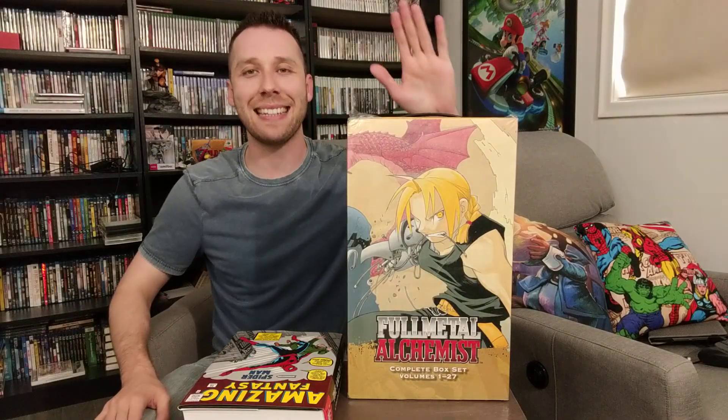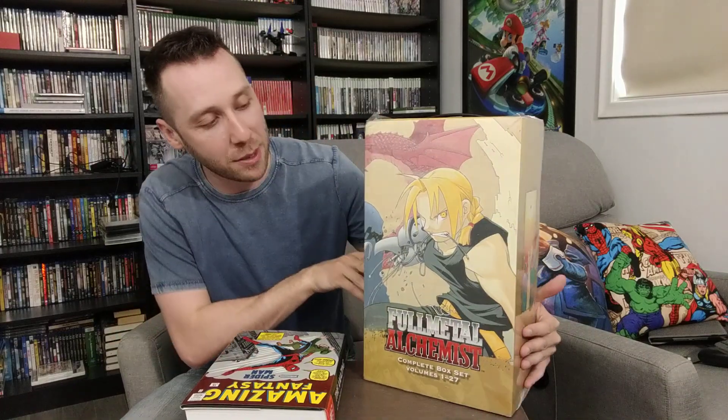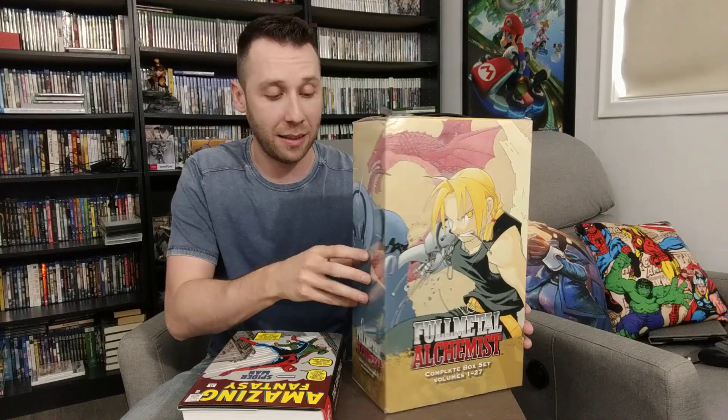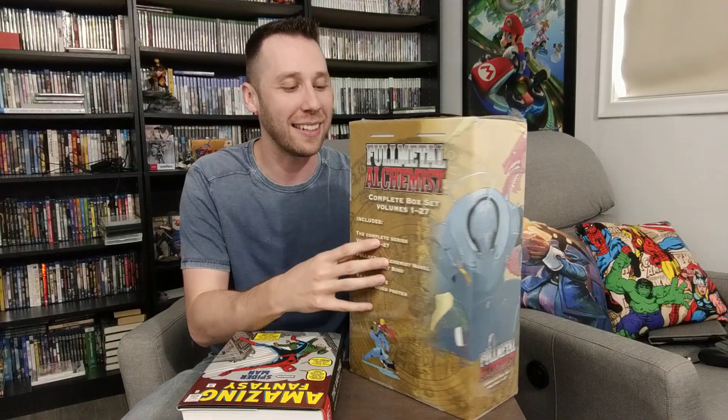Alright, hello everyone, it is Silver Kyle, and today I'm going to be unboxing this behemoth of a collection. This is the Full Metal Alchemist Complete Series, volumes 1 through 27 of the manga — it's the entire run, and I'm so happy with this. I knew it was going to be a pretty big box set, but this is a lot bigger than I expected. It's so beautiful, I love it.